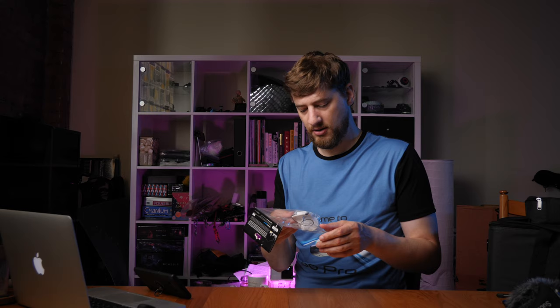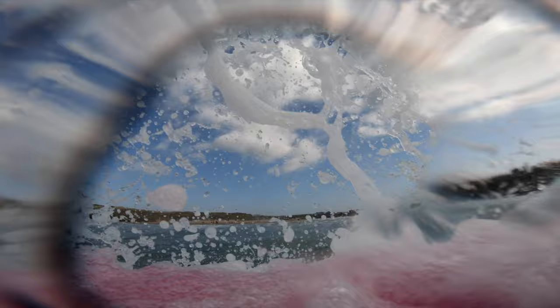Another mount that's really useful in the sea is this bodyboard mount. It's easy to fit, bites in and is nice and secure. It enables you to clip in your buckle mount or bike mount onto the bodyboard so you can get a POV shot while bodyboarding, and you can also turn it around to face you.